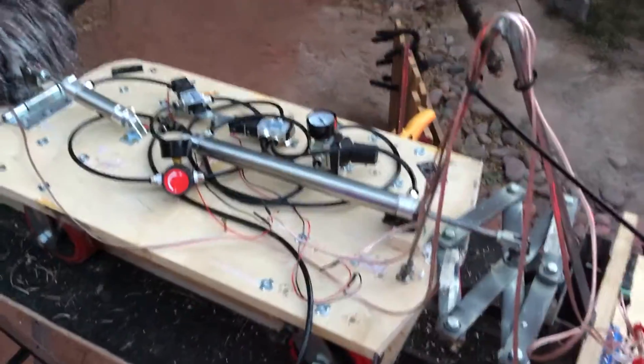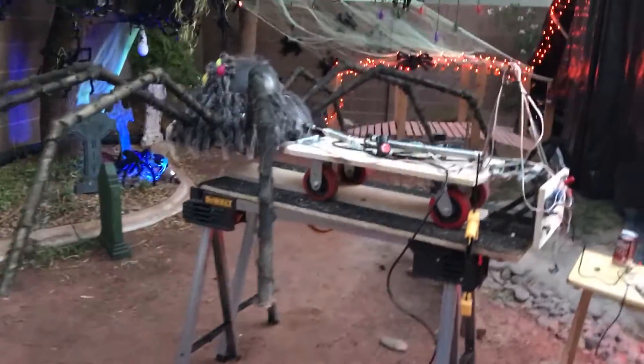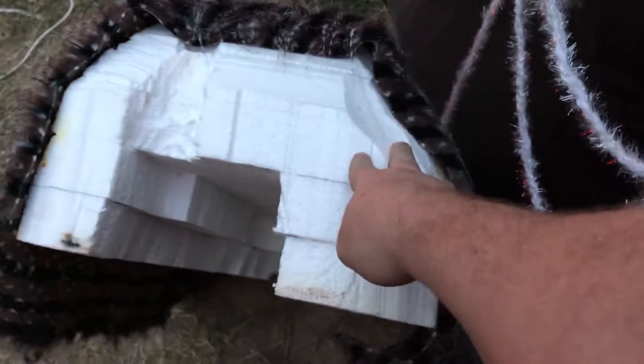That's pretty much how the whole thing works. There is a body that goes over the top — it's also made of styrofoam. We used multiple layers, glued them together, and just kind of hollowed it out as we went.